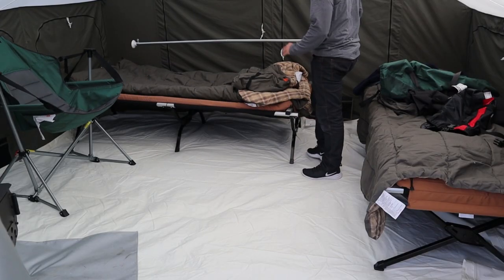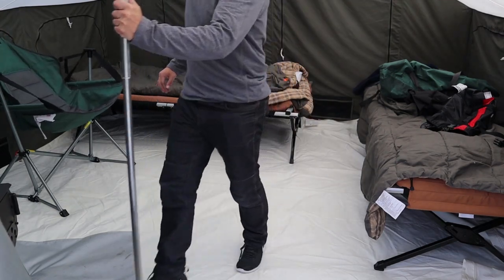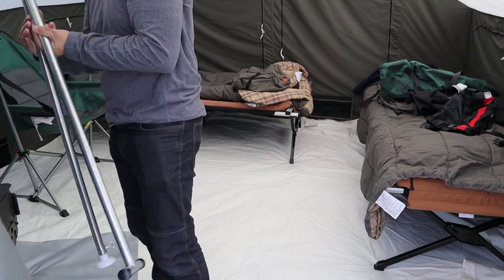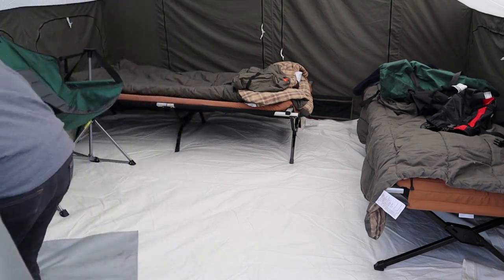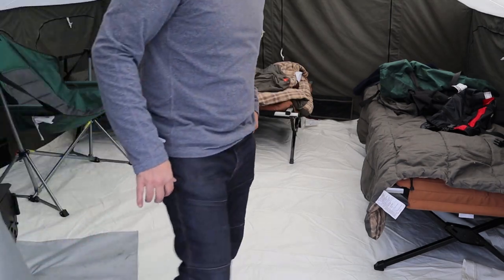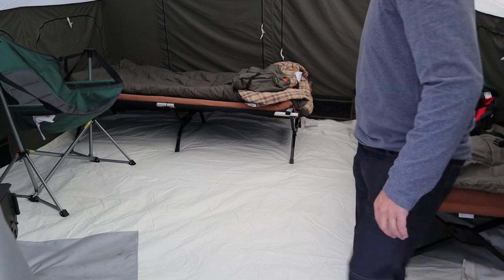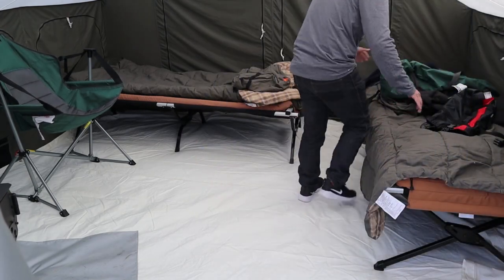I don't find that I do much walking right next to the edge of the tent, so I think the 10 by 10 is ideal. This demo has a 10 by 14 because that's what I have — I don't have a 10 by 10 floor liner. I would go with the 10 by 10. Keep in mind it has grommets every 24 inches around the perimeter of any of the floor liners.